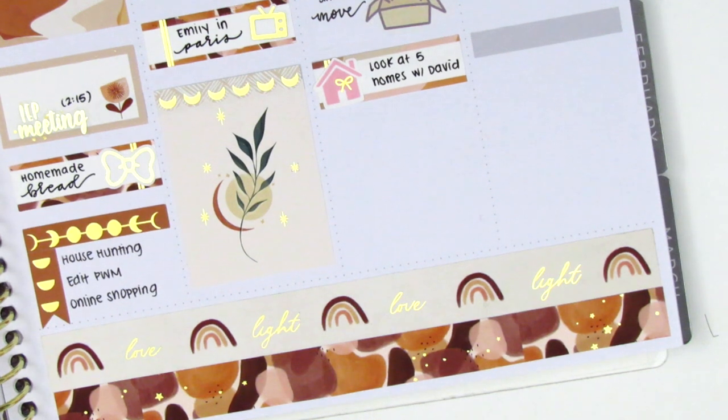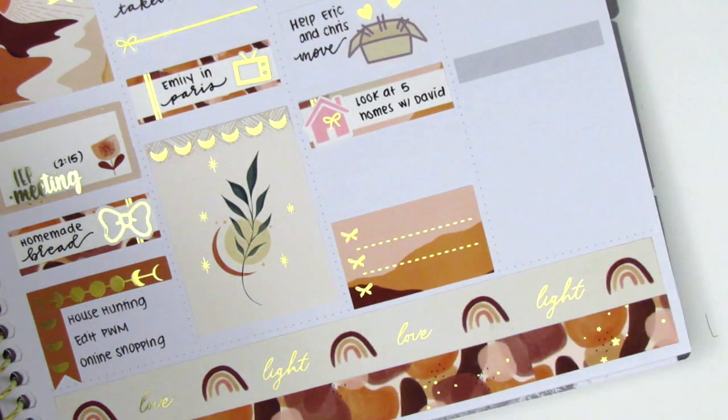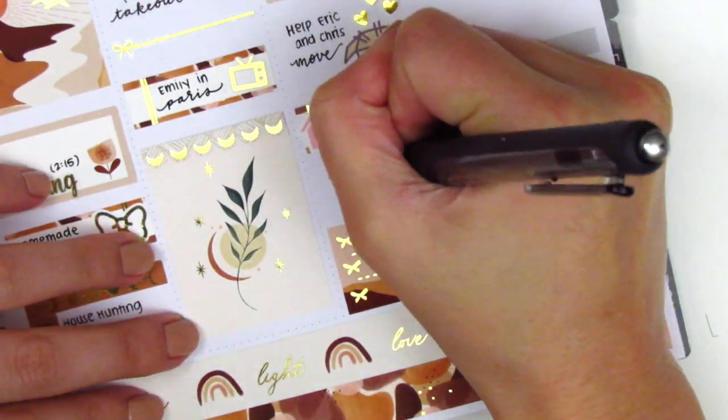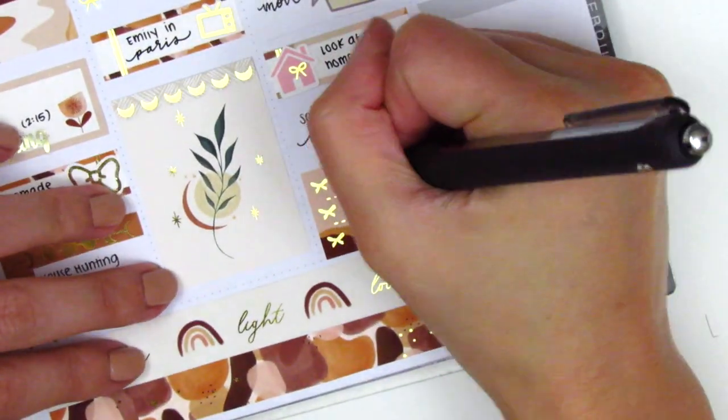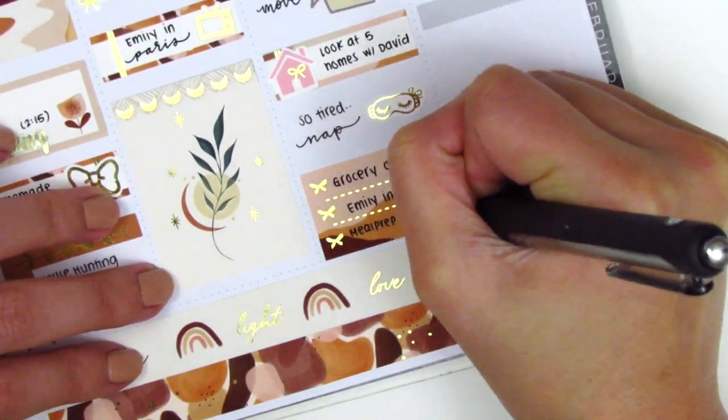For some reason I just get so exhausted when we go and look at houses so I ended up taking a nap when I got home. That sleeping mask sticker is from Simply Said Life, and at the very bottom I placed down a checklist to mark some things that I did that night.